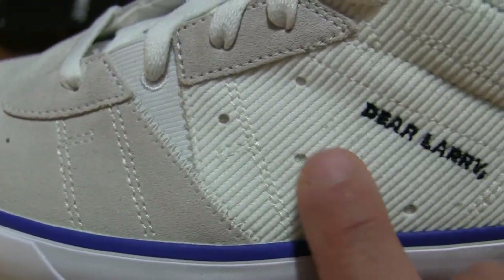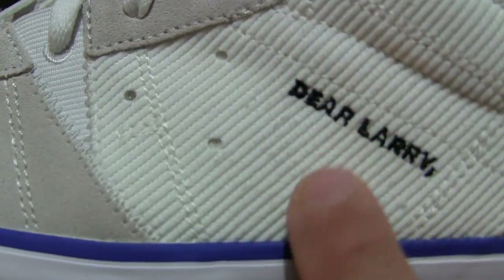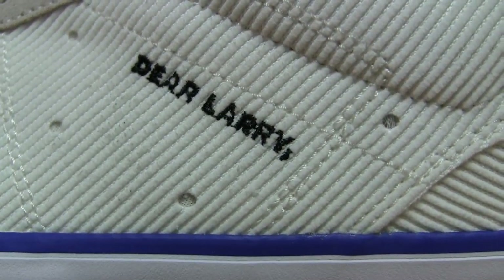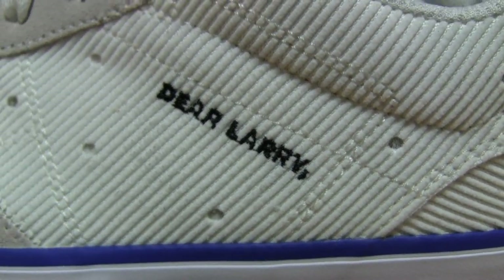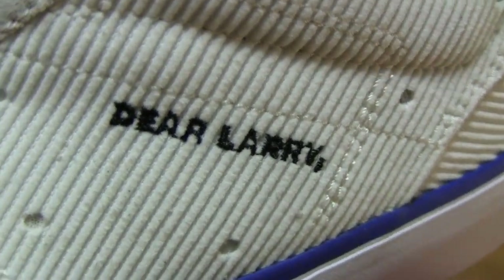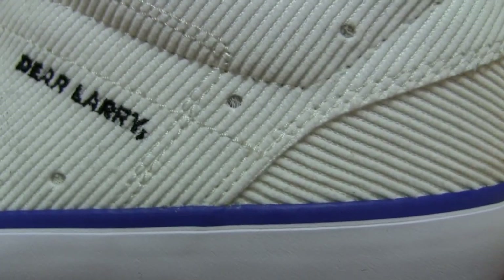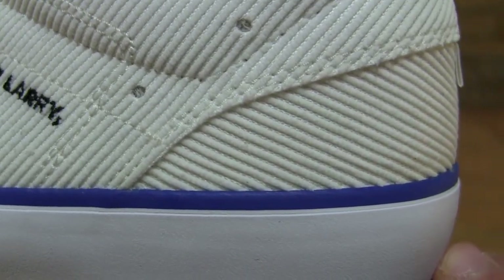Continuing towards the midfoot area, you can see that it does have a cord-style texture or weave, and the Dear Larry stitching right there in black, in reference to Michael Jordan's brother Larry Jordan.